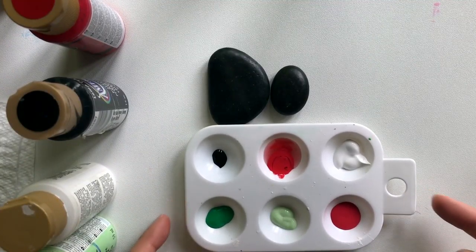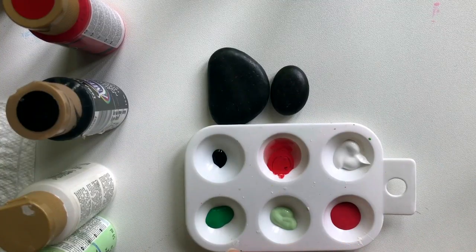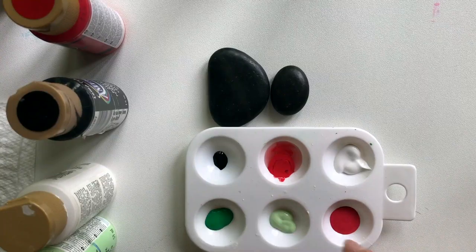Let's get started. So I've got all of my paint already poured out. For the watermelon, I have a dark pink, light green, dark green, and for the ladybug, I've got white, red, and black.